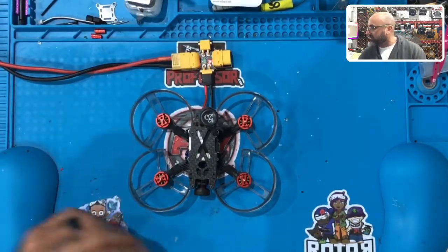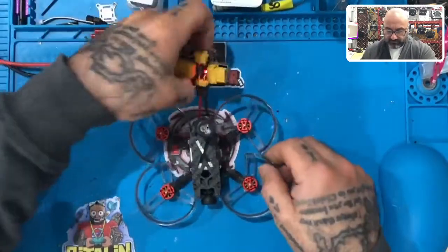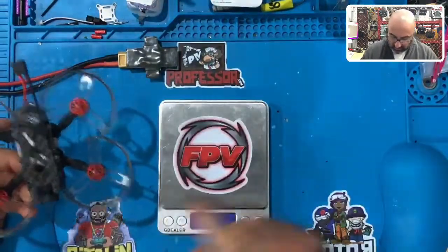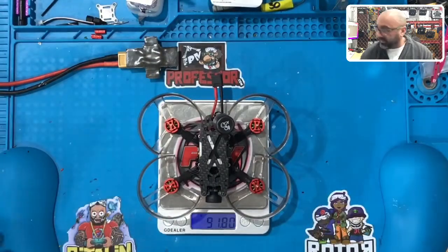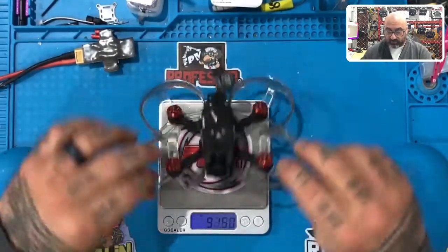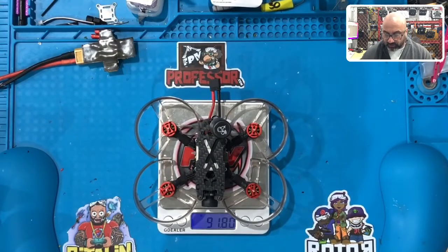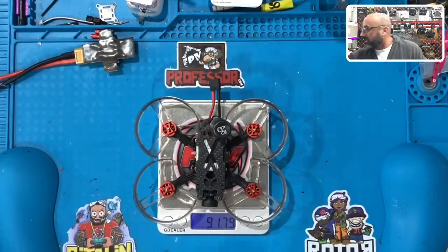We've completed the build. Let's power this off and get a reading from the scale — 91.8 grams with the prop guards and all four screws on the bottom on each side. Extremely excited about that. This is really a superb build. What we're going to do now is go ahead and get into the Betaflight side of this, get the programming done, get the motors tested, make sure everything works. We'll see you guys back in a little bit.